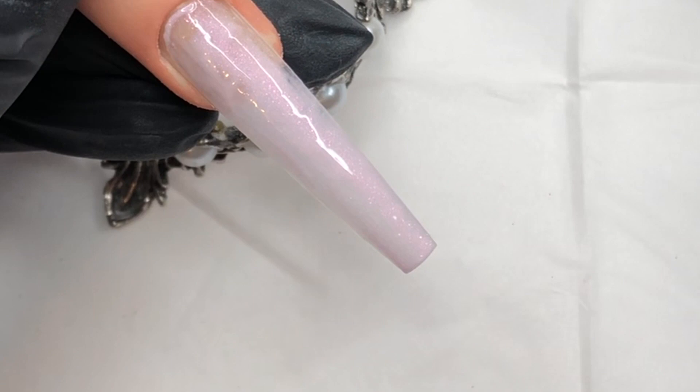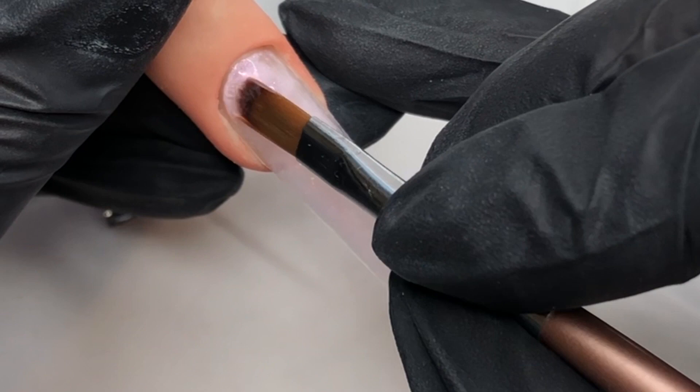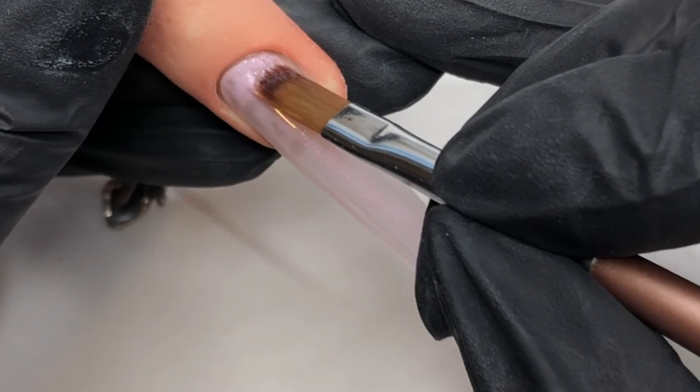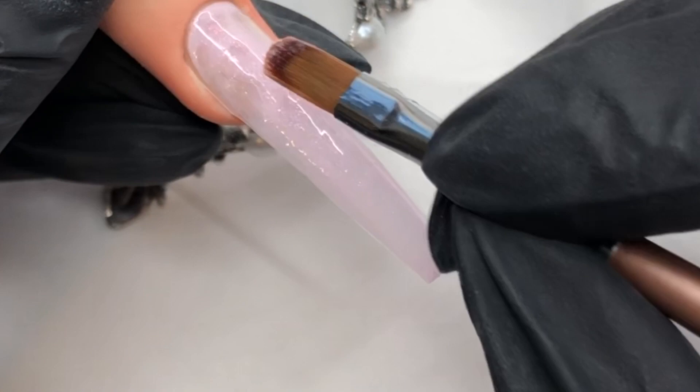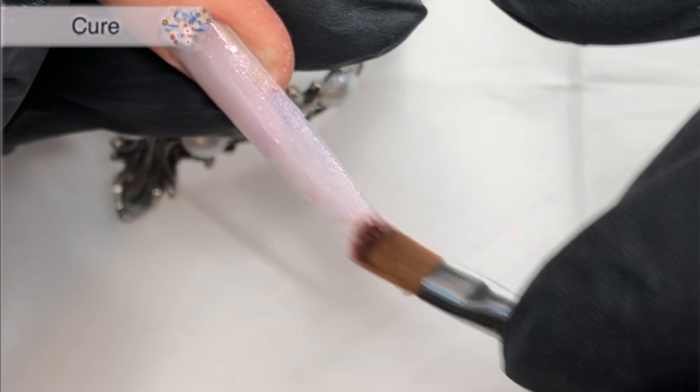I'm jumping in with Ella and I'm just going to put a nice light coat on first. I end up doing two coats of this to build up the opacity. I like to keep my layers of hard gel thin whenever I'm working with colours to make sure that I get a really good cure. So once I have the first one cured, I go in and do a second one. I'm not going to show you because it's just the same process over again. So once I have my two coats on, we will move on to the next step.